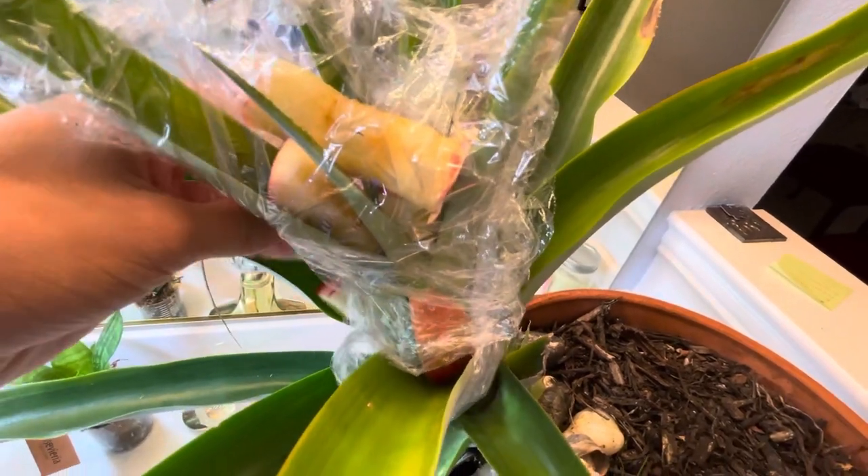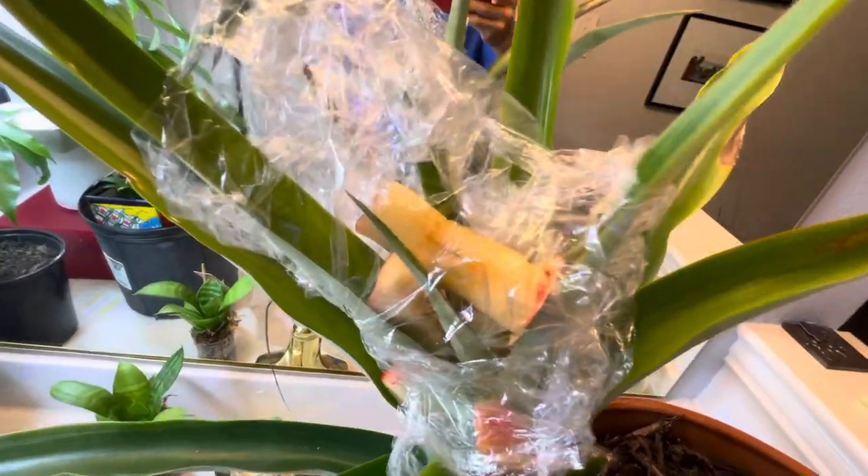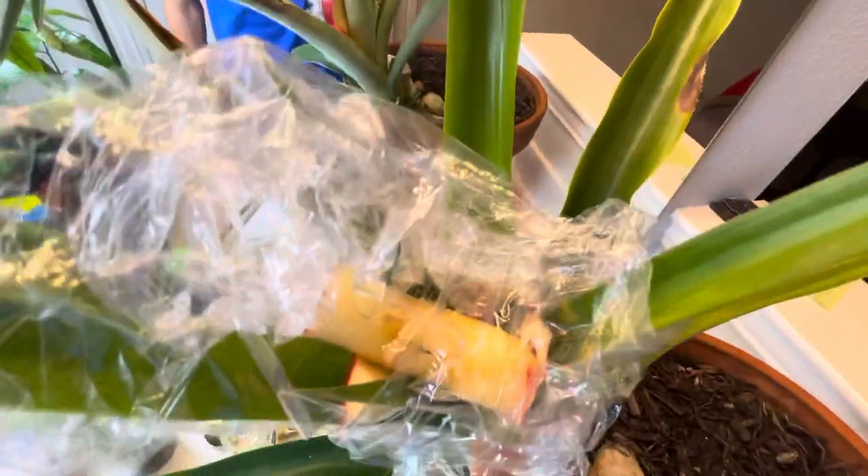When that happens, you leave it on for about a week or so, and then once the apples are all dried up, you take it off, and then about a month later, if it works, you'll have a bloom.